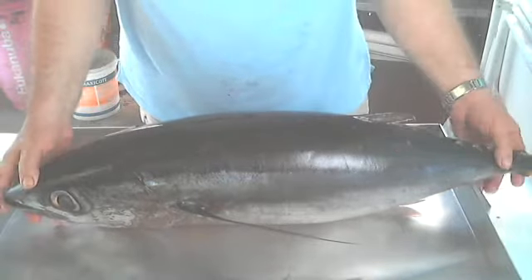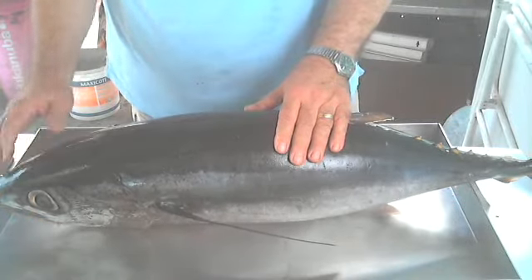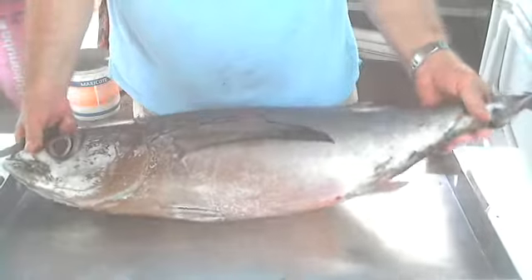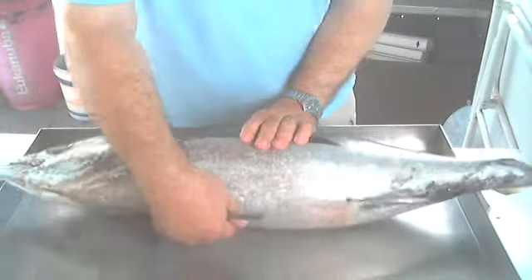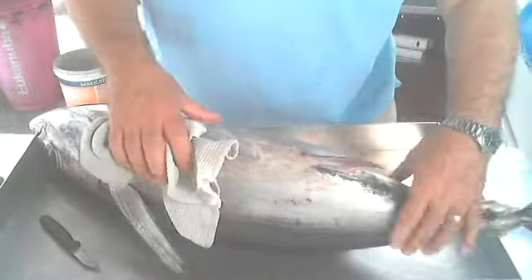My tuna this year is 11 kilos and 400 grams, which is a fair size of tuna, and I will show you how I will gut and fillet it.